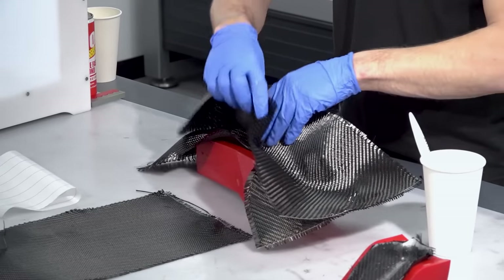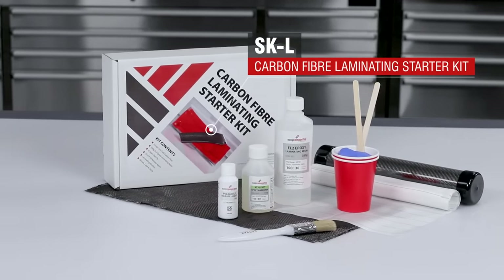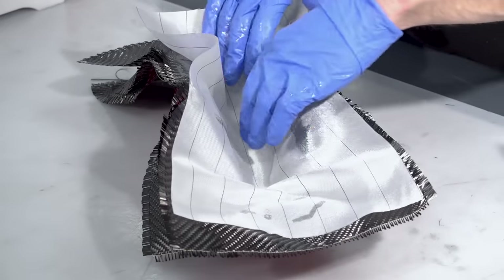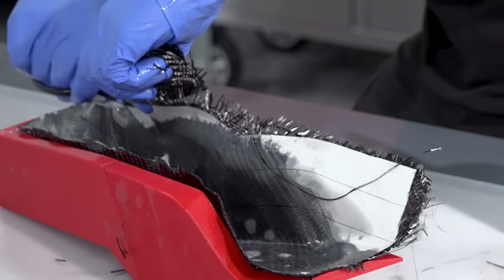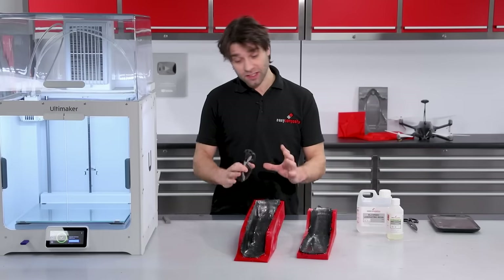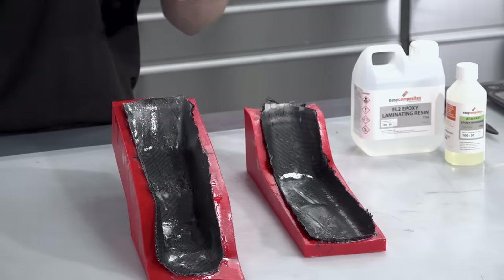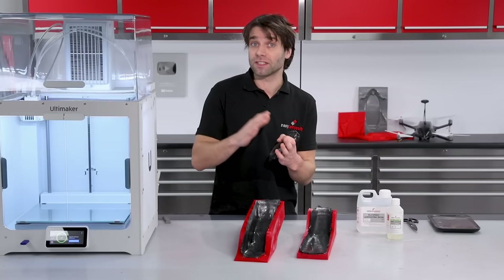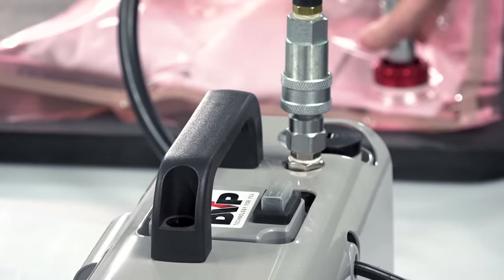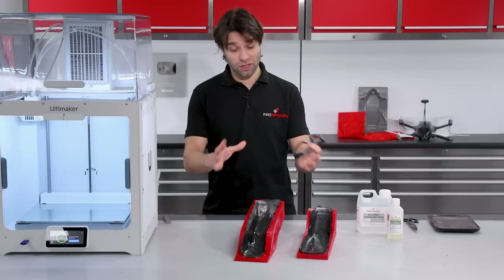If you're new to composites but interested in giving this process a go, we do sell a convenient laminating starter kit that contains all of the materials I'm using here including the PVA, carbon fabric, resin, peel ply and ancillaries. As this is an open wet layup, this is the point where we just leave it to cure at room temperature. You could at this stage go on to vacuum bag these parts — putting on a breather layer and putting them into an envelope bag — which will help to improve your fibre to resin fraction and might also reduce some of the void content. We do have a video that covers a very basic method using just a clothes storage bag and a vacuum cleaner.